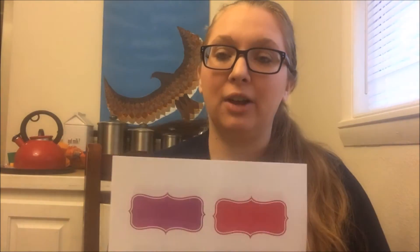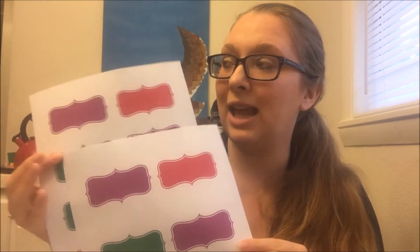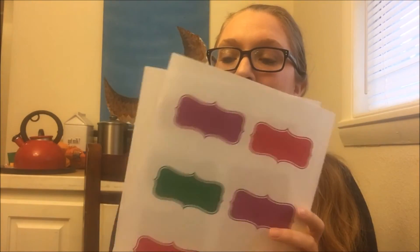Finally, I made some labels that are colorful and they coordinate with the decluttering kit, so you can print these off and laminate them or use some contact paper to label your bins or baskets or whatever if you want to. And that's everything that's included in the decluttering kit.